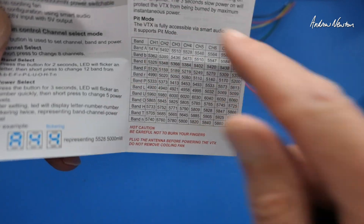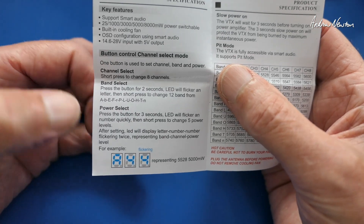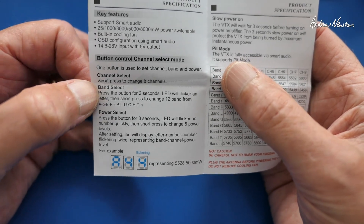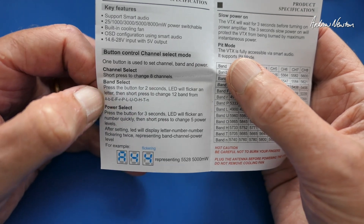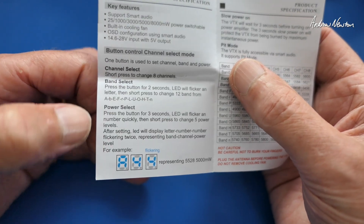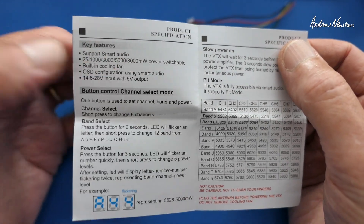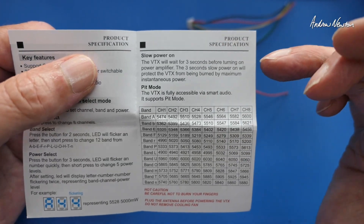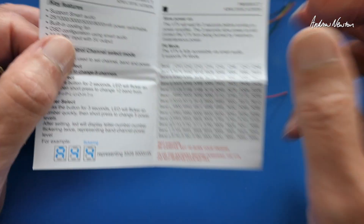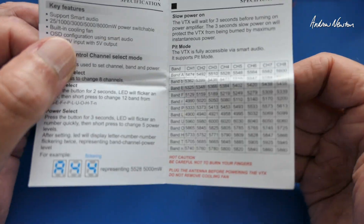The manual shows all 96 channels available and tells you how to change channel, band, and power. For channel, it's a short press to step through the eight channels. For band, it's a two-second press, then you can step through all the different bands. For power, it is a three-second push, then you can step through the five power levels: 25 milliwatt pit mode, 1 watt, 3 watt, 5 watt, and 8 watts. The transmitter has a slow three-second power-on so it doesn't go full power straight away. There are also reminders that it gets very hot, so don't burn your fingers, and always plug the antenna in before powering up.